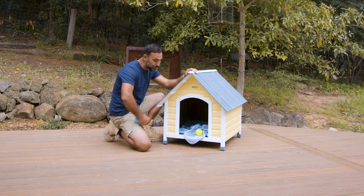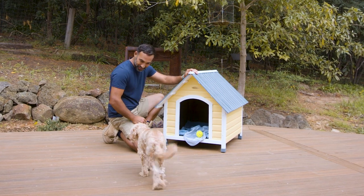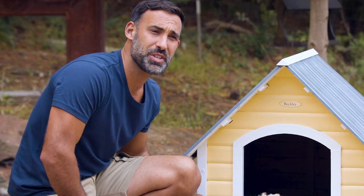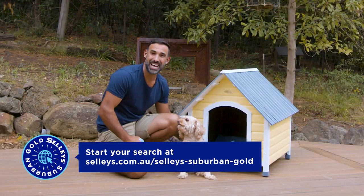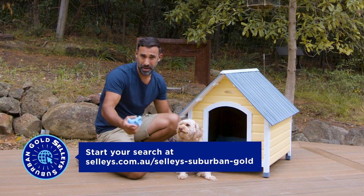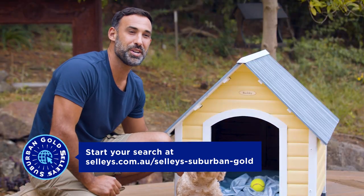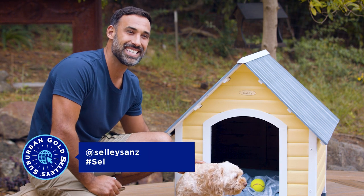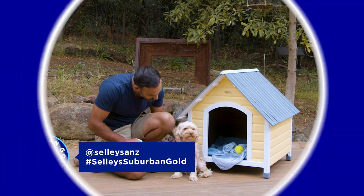And there you have it — our Pooch Palace is ready for its new king. What do you think, sir? Now it's your turn. Search Sally's Suburban Gold for all the details, tips and tricks for your next upcycling project. It's amazing what you can find to restore. And when you've completed your Suburban Gold project, tag at Sally's ANZ and hashtag Sally's Suburban Gold. See you in the next one! What do you think, boss?